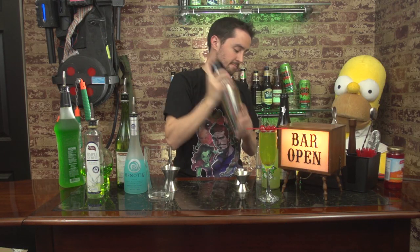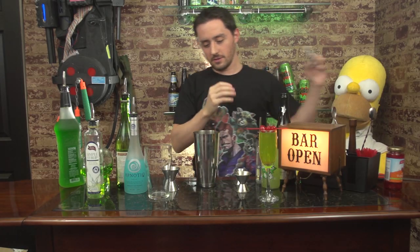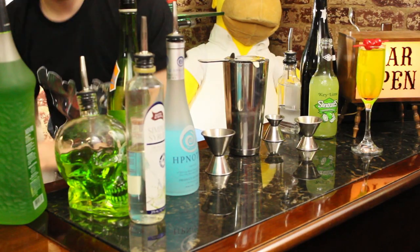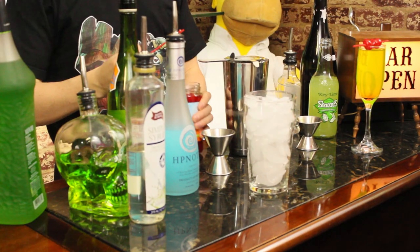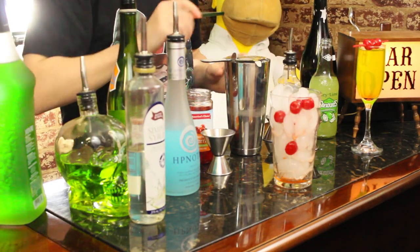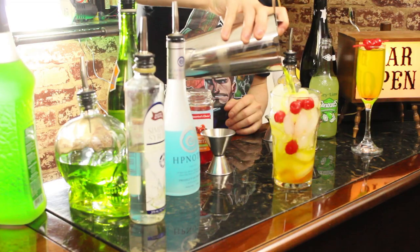Shake that up. Strain. Put in a glass of ice. Add some cherries, and once you put in your cherries, just carefully place throughout, and then strain into your glass.